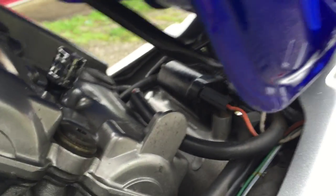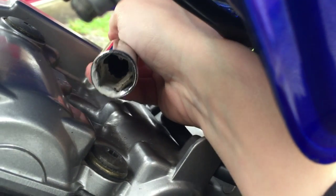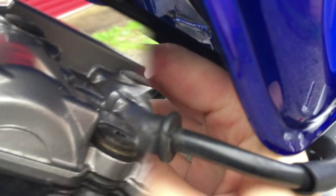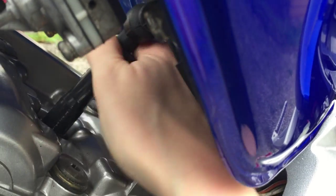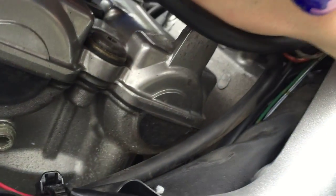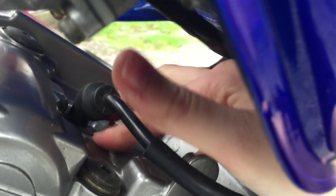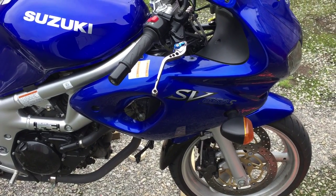The masking tape did what it needed to do and held it in place. Now we look for the arrow — there it is — and we know that needs to face the exhaust, so we know we're putting the cap on correctly. Seat that and it's going to keep it nice and dry. That's the rear one done. Now for the front one — getting to the front spark plug does involve moving the radiator.